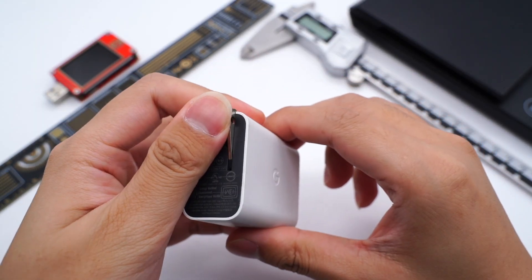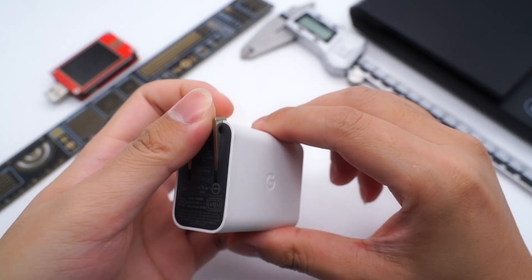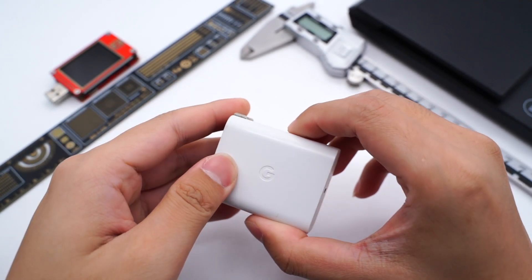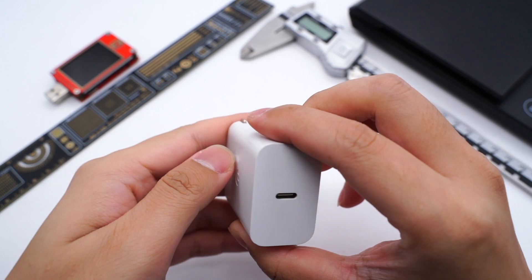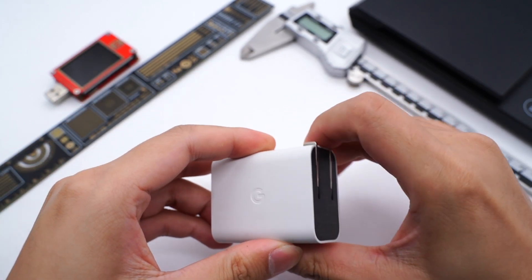Hi, welcome back to ChargerLab. Not long ago, we revealed Google's unreleased 65W charger on Twitter, and we took it apart immediately. ChargerLab found that it didn't adopt GAN components, but it can still be so small. So let's take it apart and find out the reason.